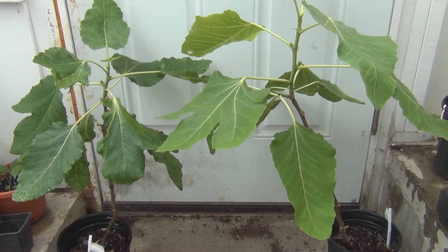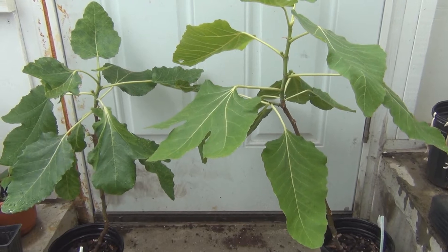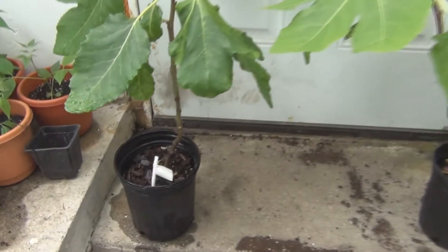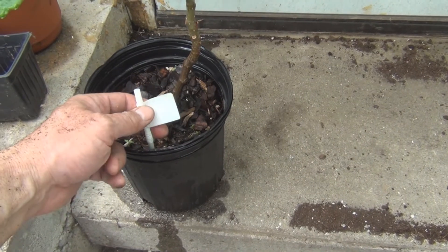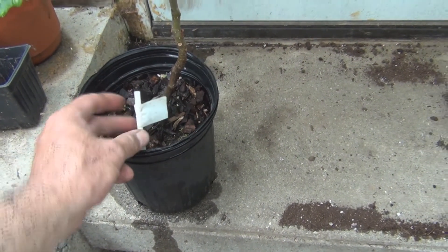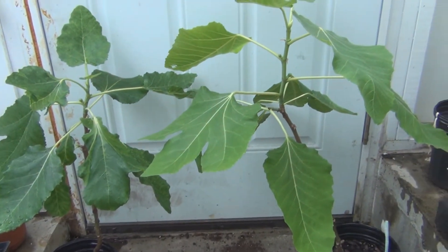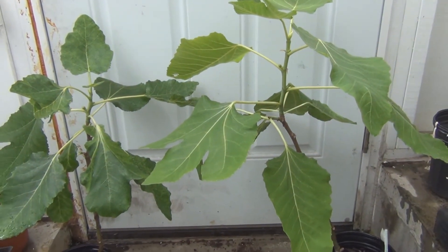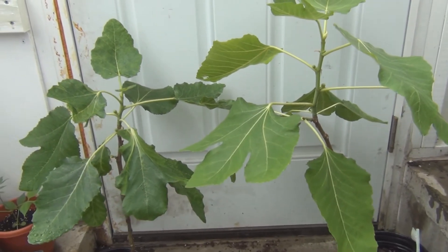Hey everyone, welcome to my channel. Here are some Black Madeira fig trees that I started the season before last. I had printed out some labels and put them on straws, which wasn't the best idea because they eventually just faded, so I wasn't sure what some of these were.